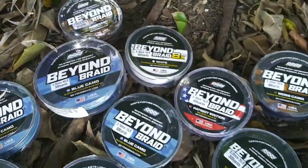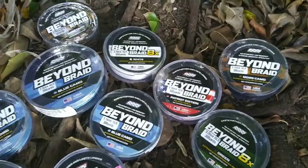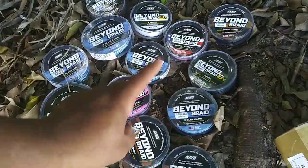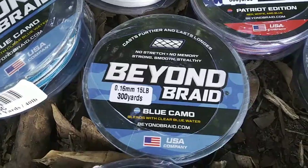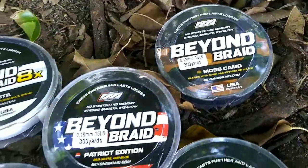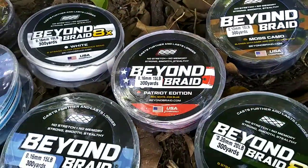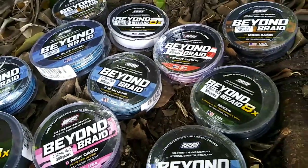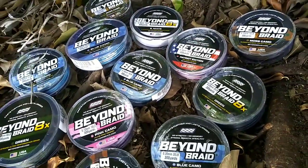Today we have a new braided line called Beyond Braid. It's my new braided line sponsor and I just love it — I can't wait to put it to work today. Beyond Braid is a braided line company local right here in Miami, Florida. If you're looking to buy some braided line, you can use my promo code MONSTERMIKE20 and you'll get a discount on awesome braided line to help you catch big fish.